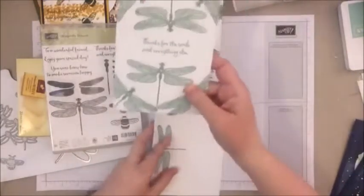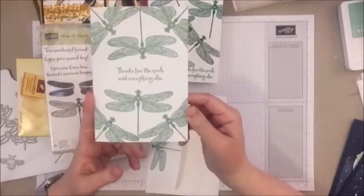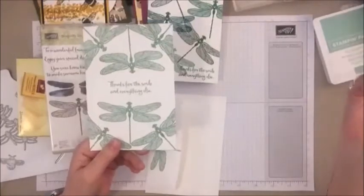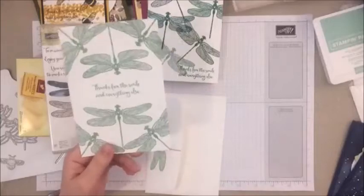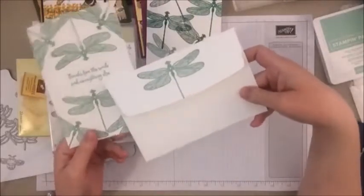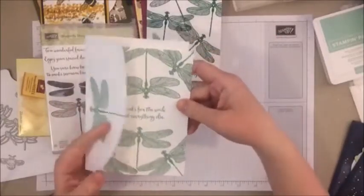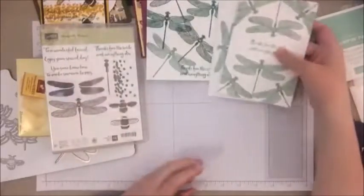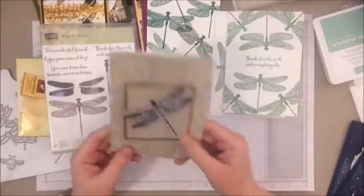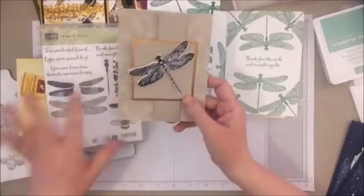Moving on to the simple card that we're going to be stamping today. Another really simple one — one ink color, only two stamps. So we're going to be using that one dragonfly, and this is with Mint Macaroon, but you could do it with any shade of green. We're just doing a fun decorative pattern with that dragonfly. We'll be making this one here in a minute — and also don't forget to stamp your envelopes.